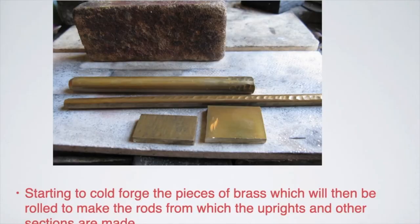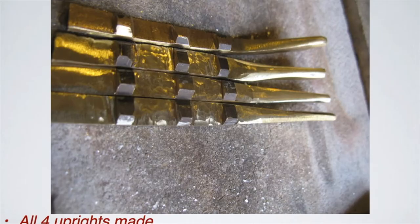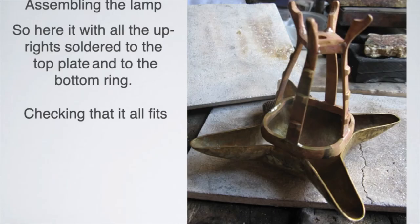I was getting into the mind of a medieval craftsperson. I had to make the sections, so I made the sections by using rollers — which they wouldn't have done then; they would have forged it. Then I made the uprights, and they all had to be identical, so I forged them using other techniques.